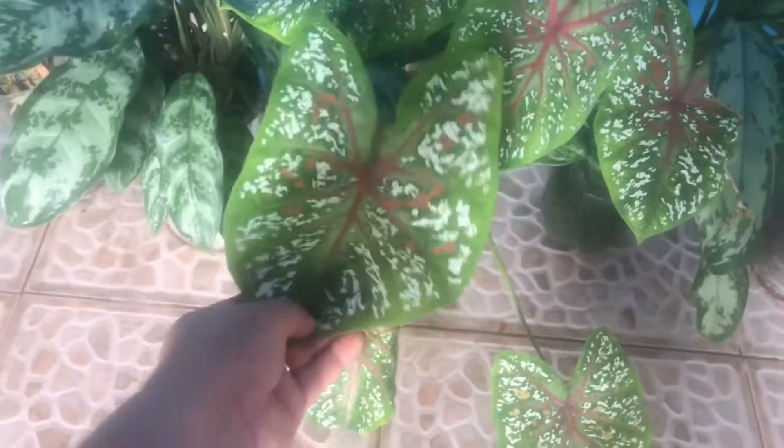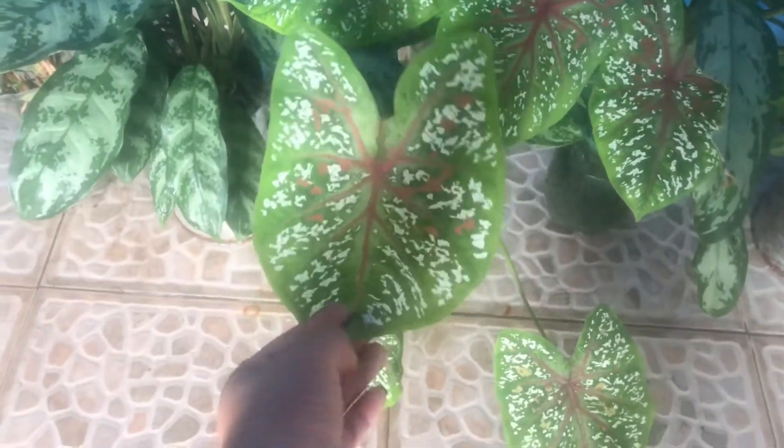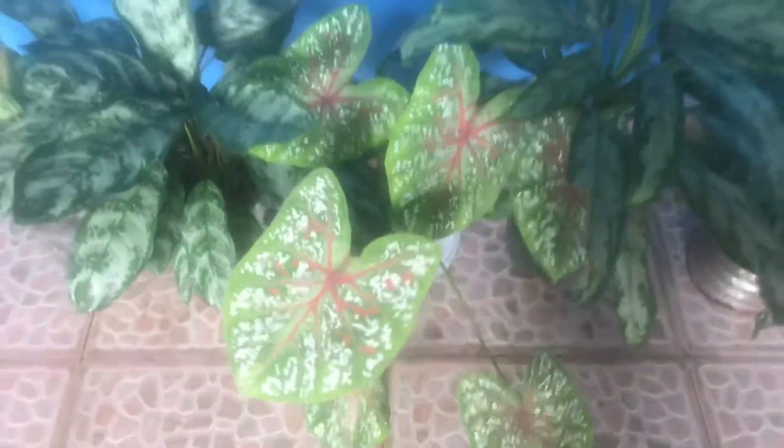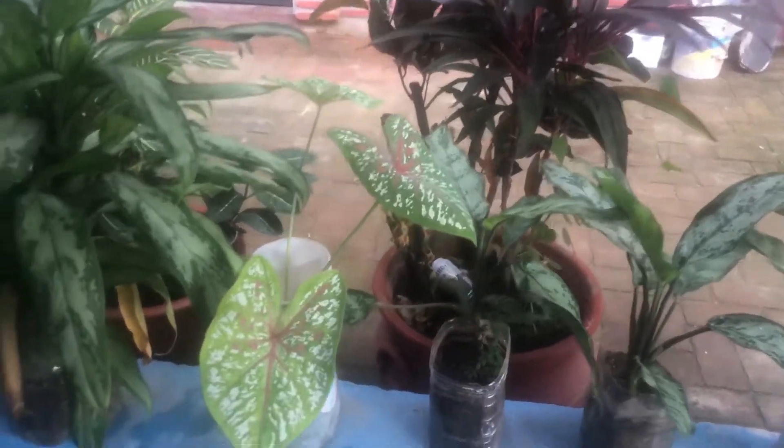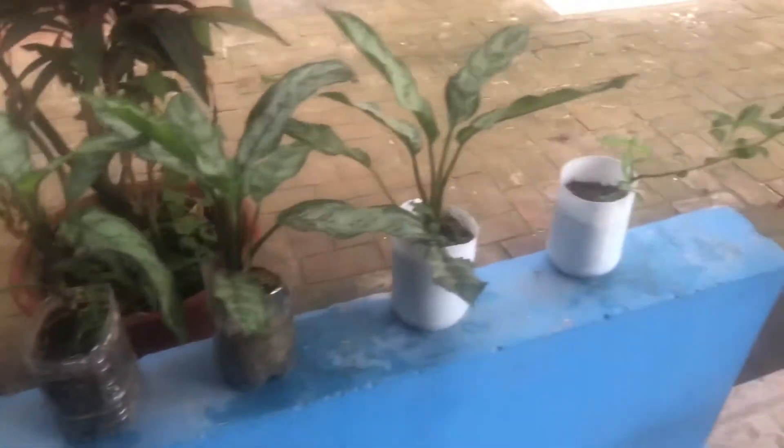Mis plantas. Esta creo que le llaman, ay no sé, corazón de Cristo, algo así. Miren qué bonitas están. Aquí tengo más. Allá atrás tengo más, pero esas luego se las enseño. Aquí tengo todas estas.